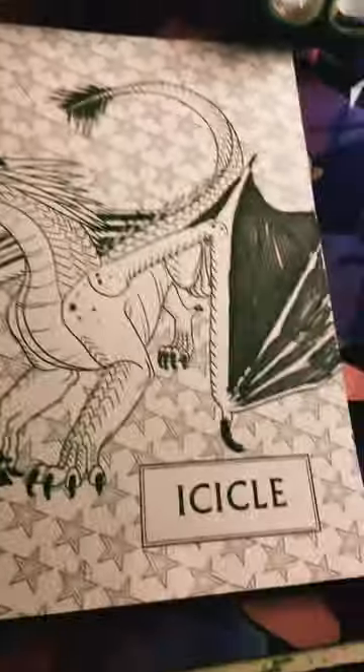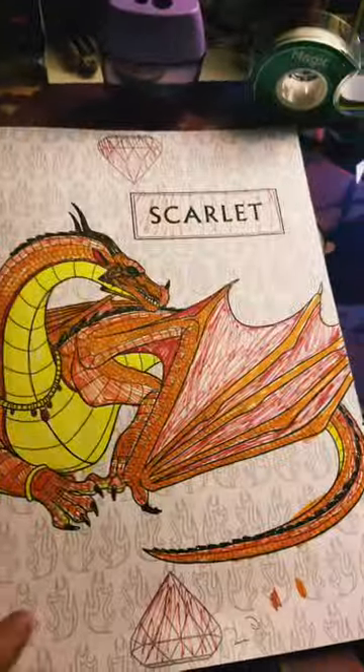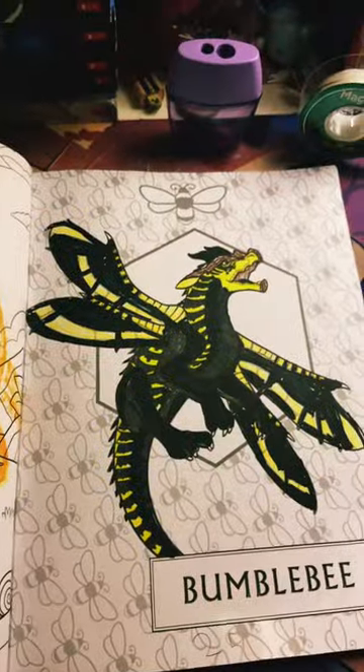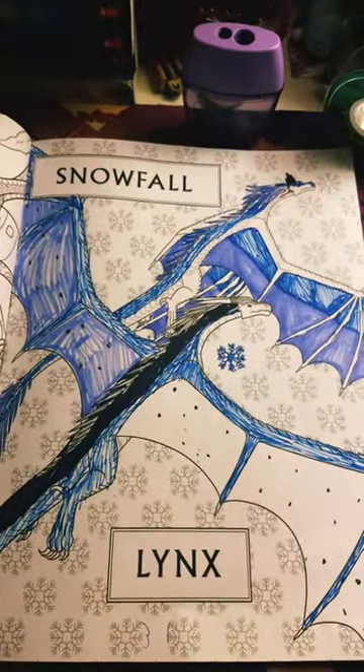I'll let you know what's gonna come in the mail, so stay tuned if you want me to make a video about the new book that I'm gonna get in the mail. So make sure to like and subscribe.